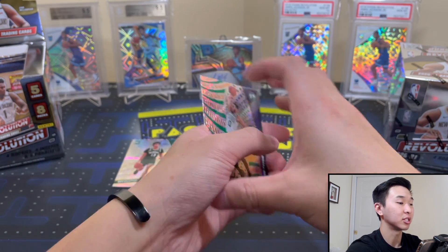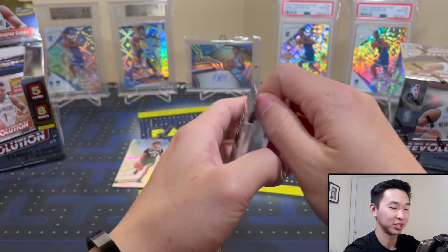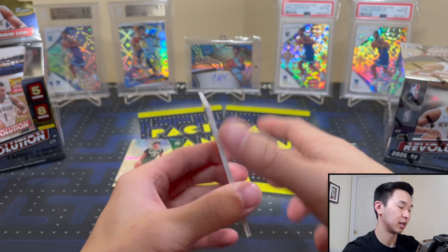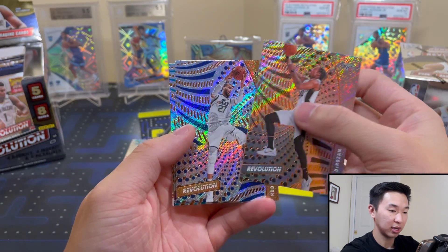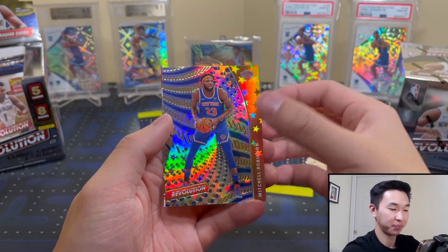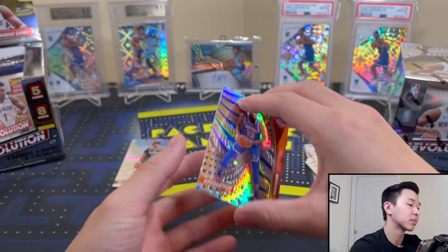You're not getting a ton of cards, but a lot of nice cards, and when you hit those big hits they are gorgeous. Next pack up — and these ones open much much easier than last year's. Got a Damian Lillard — these things are just so loud. Another Hornet. Mitchell Robinson Astro, Robinson, and Jalen Smith.